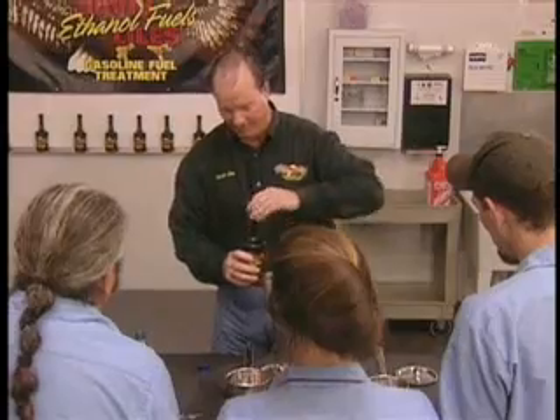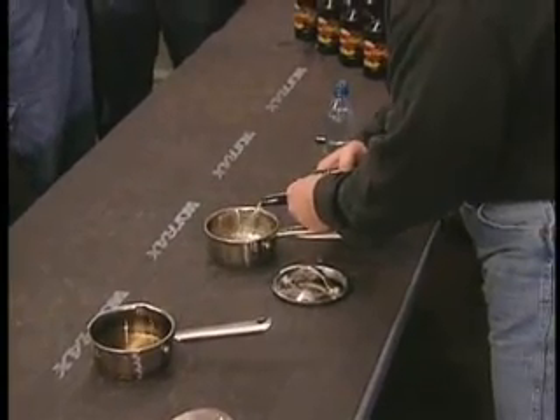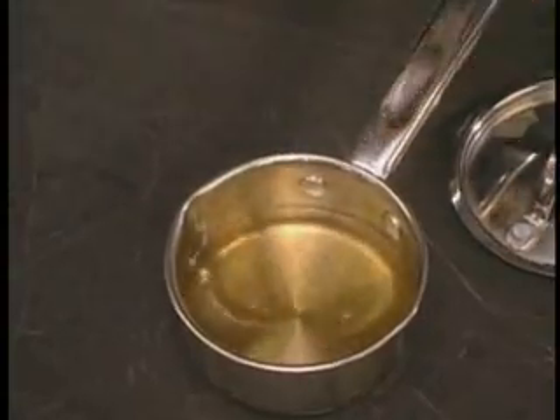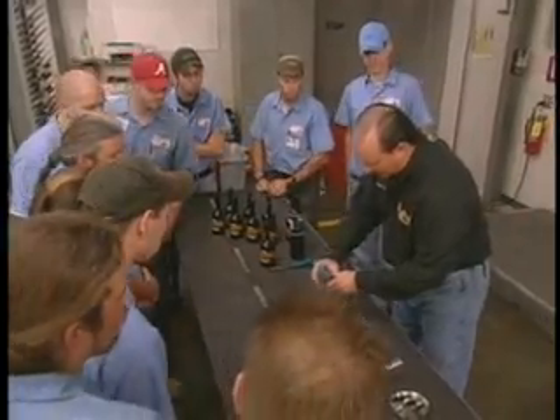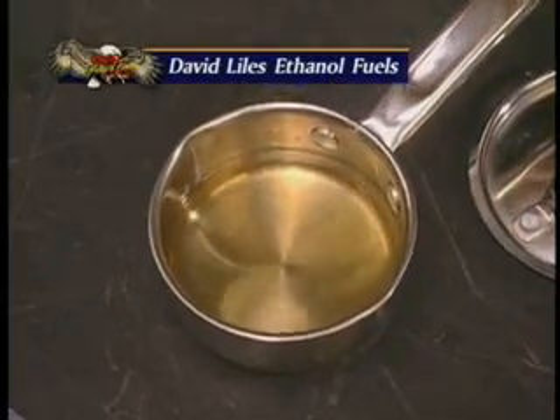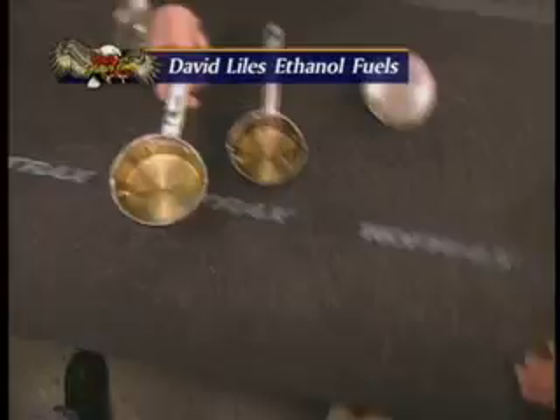Now let me show you my product. We're going to pour some David Lyle's ethanol fuels in here. Now get around close — we're going to be pouring water in here. Can you see any trace of water? No, no sir. No trace.